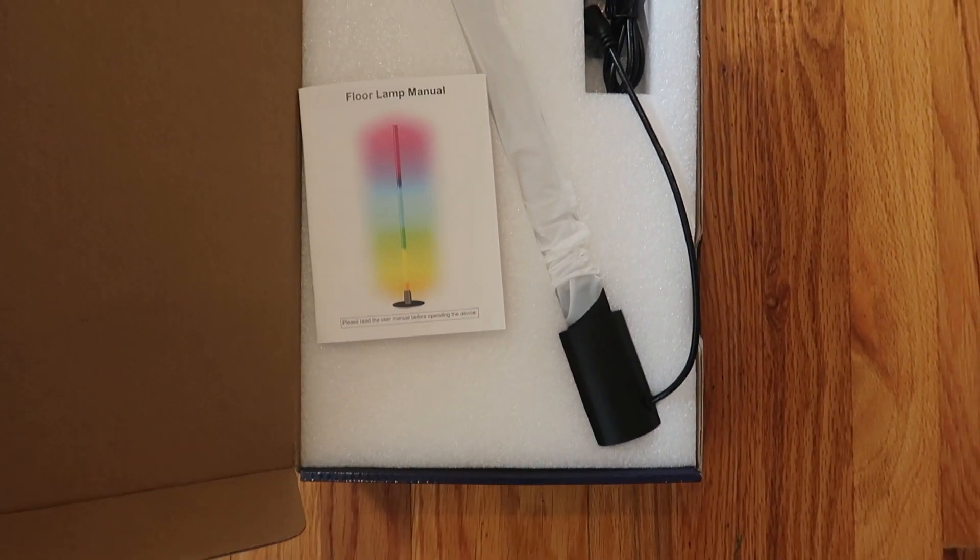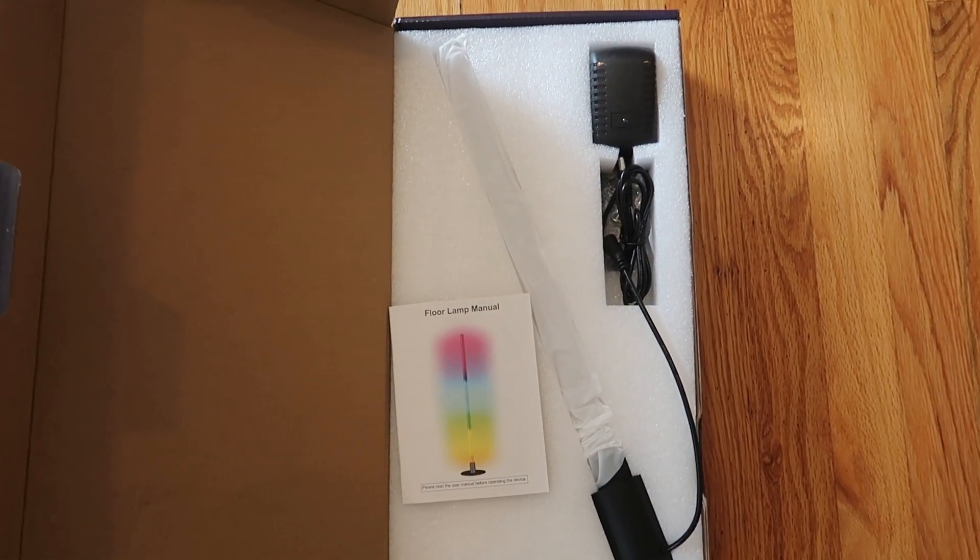At first I was like, wow, this is much smaller than I thought, but actually there are three pieces we got to screw together.